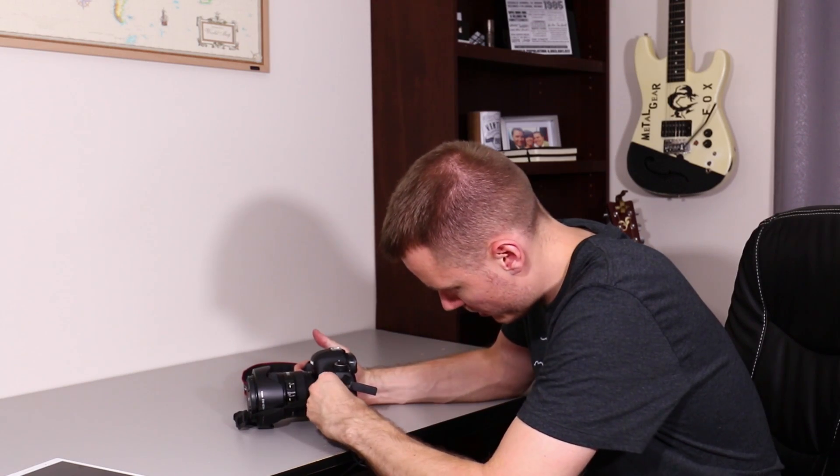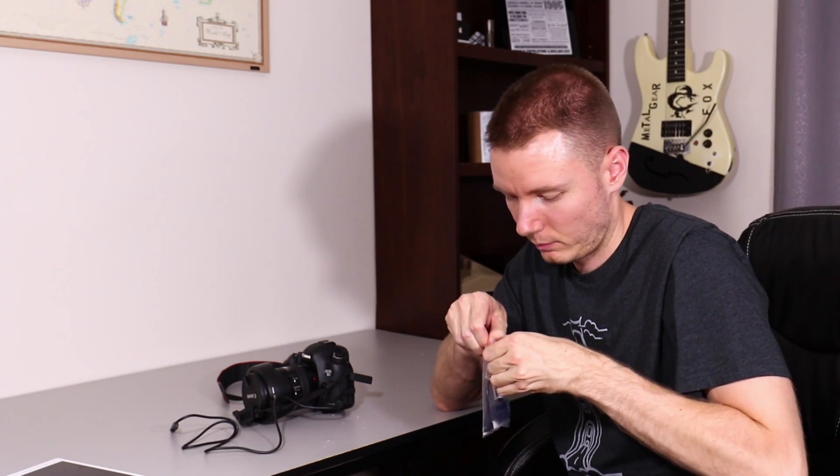You plug this in, and then what you need is an on-the-go cable. All this does is convert the USB from the camera, or from any kind of device, into the micro-USB that you'll be used to on your Android devices.